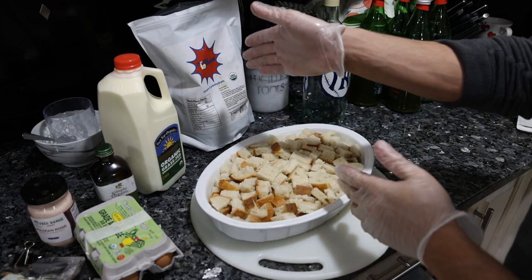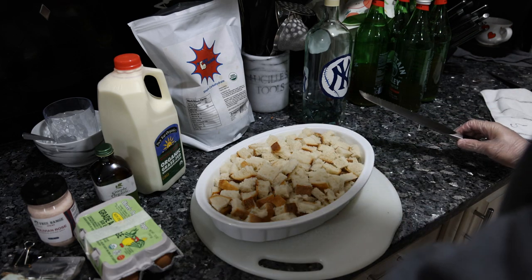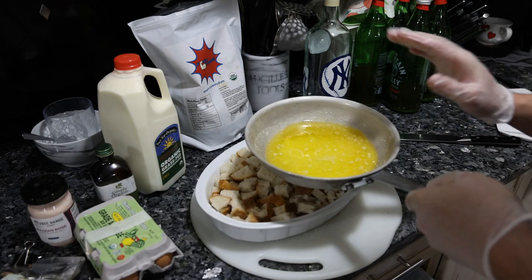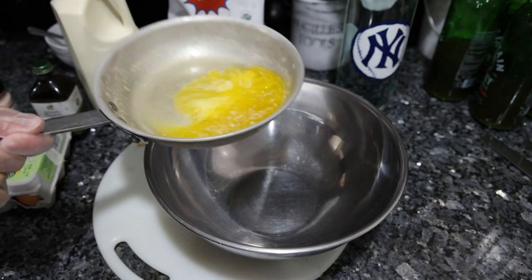We got most of that loaf of bread diced up and put in the container. I forgot to film it, but basically just cut the bread vertically then horizontally with a bread knife on a cutting board — very quick and easy. We melted four tablespoons of butter, so let's combine the ingredients.